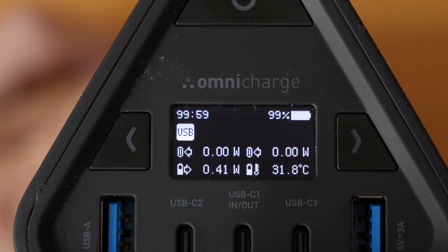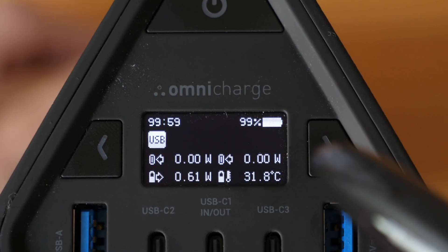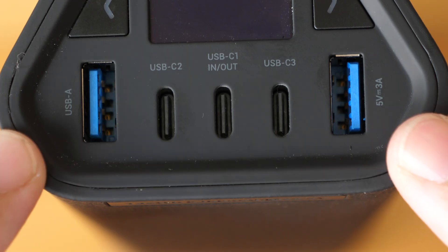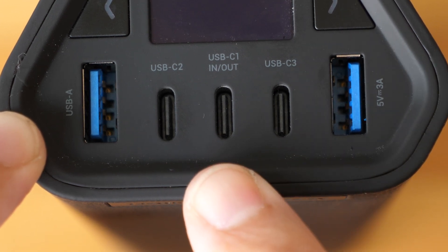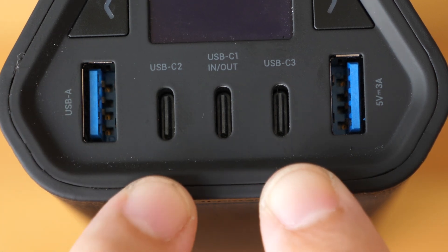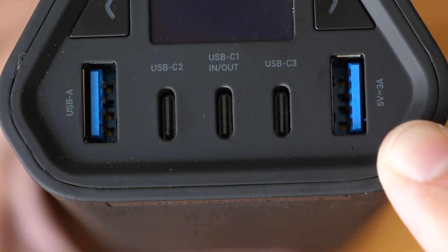The temperature is now 31 degrees. I noticed this charger will show the overheating alert whenever the temperature is above 42 degrees Celsius. For the ports: there are two USB Type-A with USB 3 transfer speed, each supporting 18W charging. There are three USB-C ports — the middle one has USB 3 transfer speed and supports 100W charging to devices and 90W charging into the charger. The other two USB-C ports have USB 2 transfer speed for some reason and each support 30W charging. If you use all ports, the combined total output is 150W.